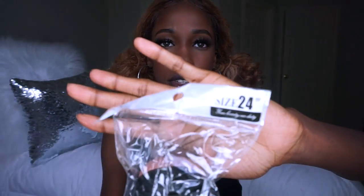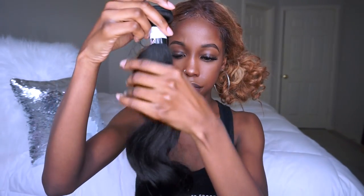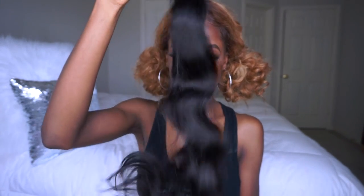Let's get into these bundles. I got three bundles — a 20, a 22, and a 24. When I told y'all I wanted hair down to my booty, I was serious, and I paid $138 — that is amazing. Let's open the 24-inch. This hair feels so good. It smells like bundles — if you're used to having hair, it smells the same as all the hair. I'm living for this length. No shedding.